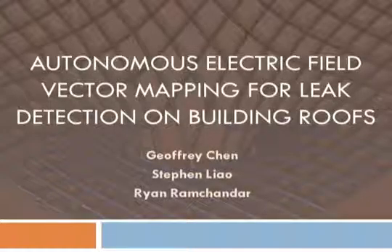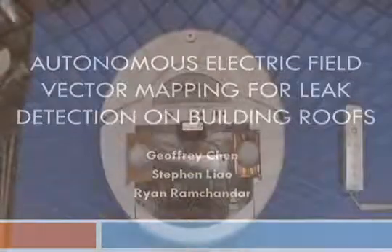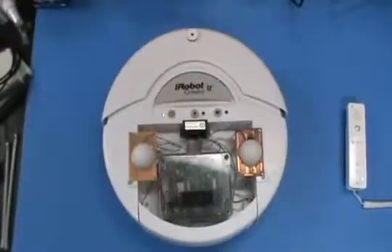This map is then used to detect leaks on a roof. To accomplish this, we used a robot to systematically take measurements and create a vector map.